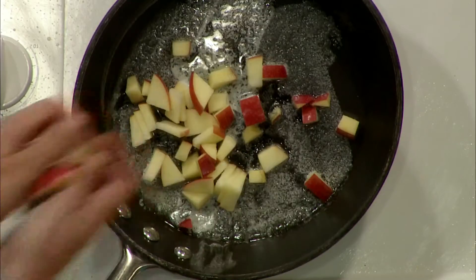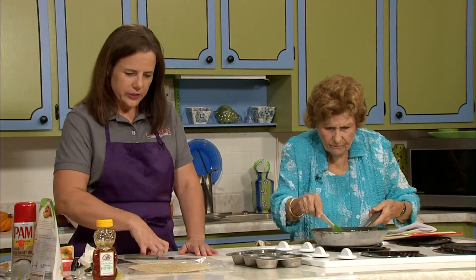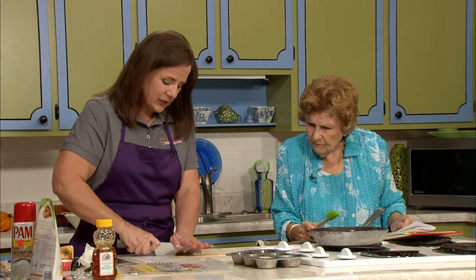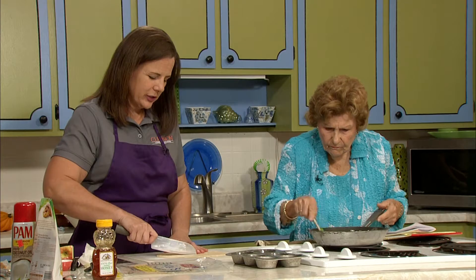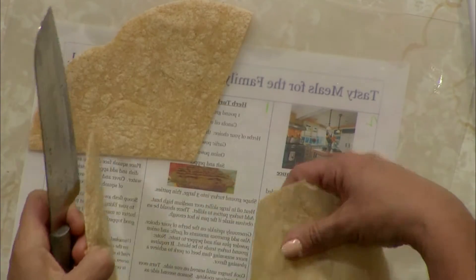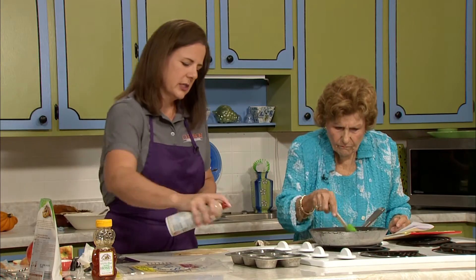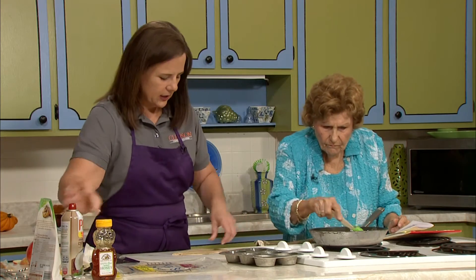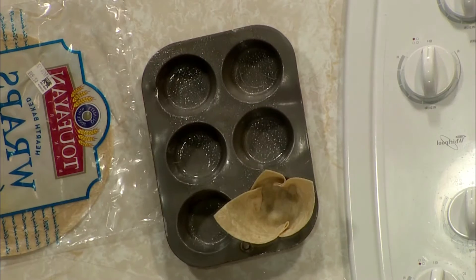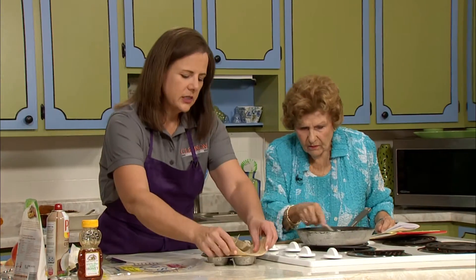We use a muffin tin. To get the crust arranged, we'll take a low-carb wrap — which means more fiber and a little less flour, so not quite as big a spike in blood sugar for those watching their carb intake. We'll cut it into thirds so we have roughly triangular pieces. We'll spray our muffin tin just to keep it from sticking — this is a coconut oil spray — and then we force each piece in to make a little cup. It fits in there nicely.